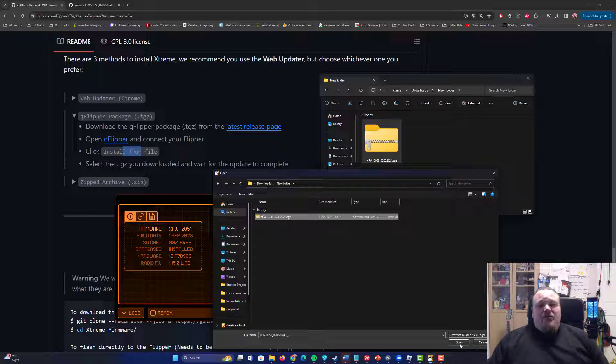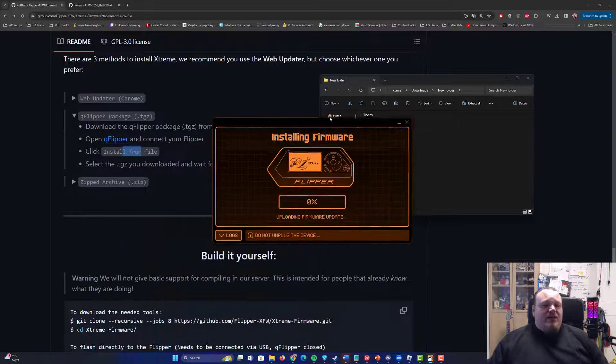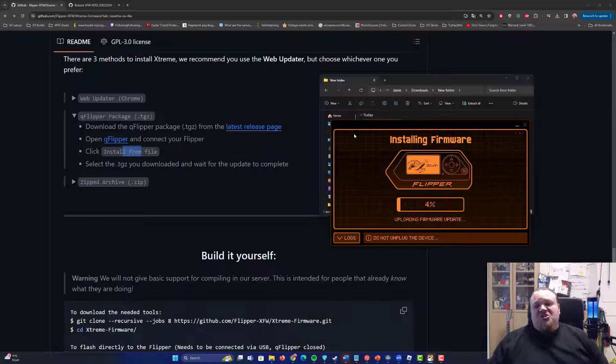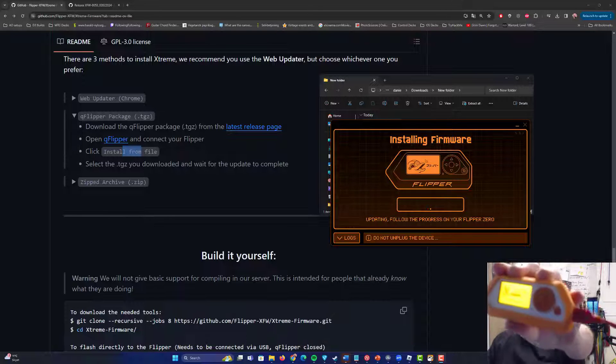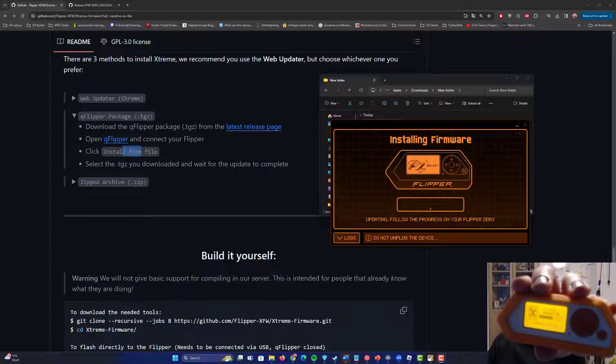Download and wait for the update to complete. I'll click 'Open' now and the installation begins. The installation itself is going to take just a short while — hocus pocus. When the percentage is done, it's going to reboot your Flipper Zero, turning the screen on and off.